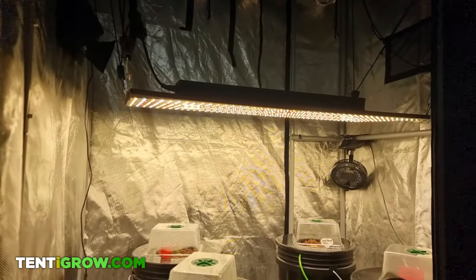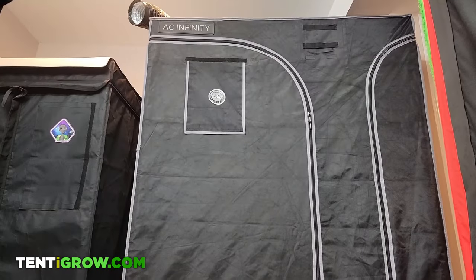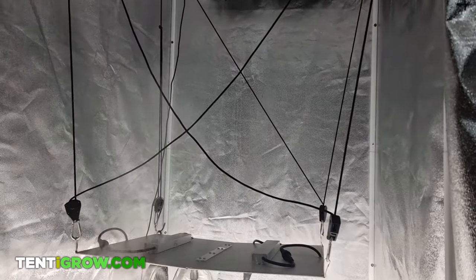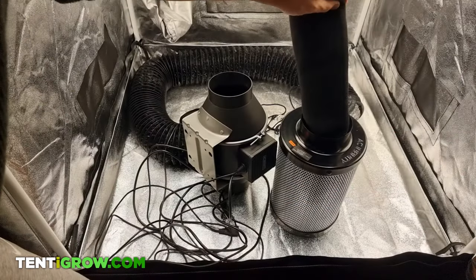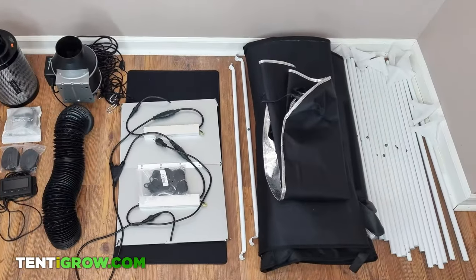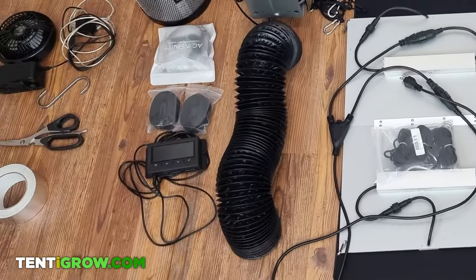This setup applies to practically every grow tent kit including VivoSun, Mars Hydro, AC Infinity, Spider Farmer, and all the generics that exist. It's broken down into parts, so check the description if you already have some parts set up. The order in which I'm going to assemble is the tent, lights, then ventilation.